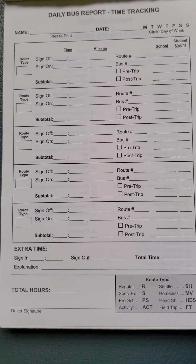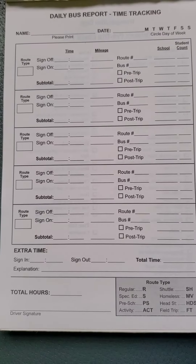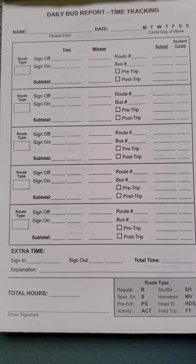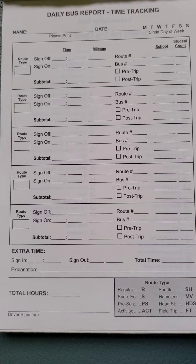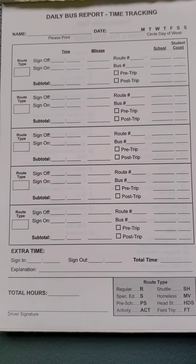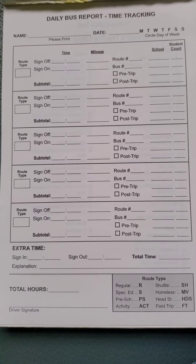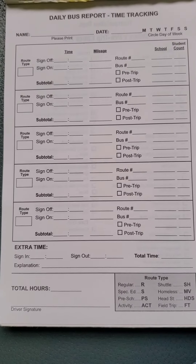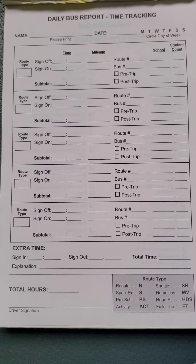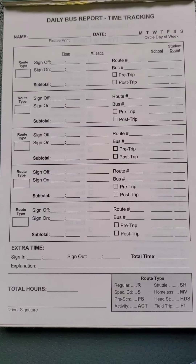This is a DVIR, which is a Driver's Vehicle Inspection Report. Not everybody's will look the same — it could be a different format, bigger or smaller. This one is probably about a half-size sheet of paper, but they're all basically the same.